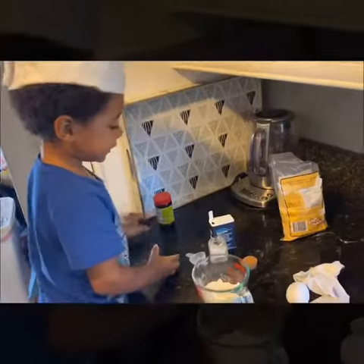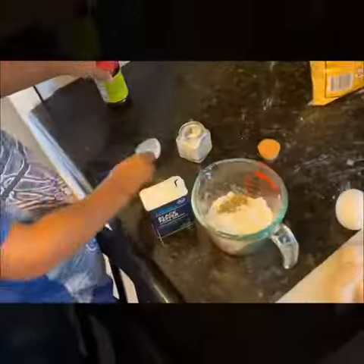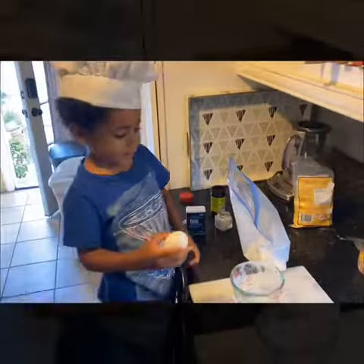Mix the spices. Close it and mix it. Beat and add it, and add an egg.